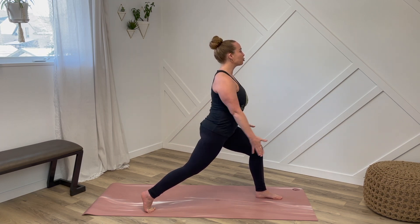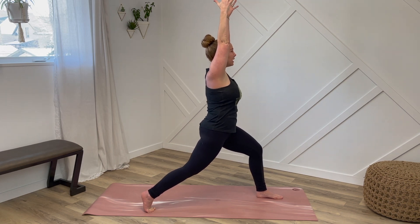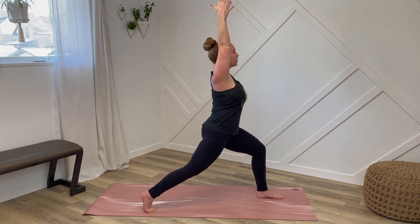For this variation let's reach our arms up overhead, stretching both sides of our body. Keep drawing the navel in, sinking down, pressing with those feet.